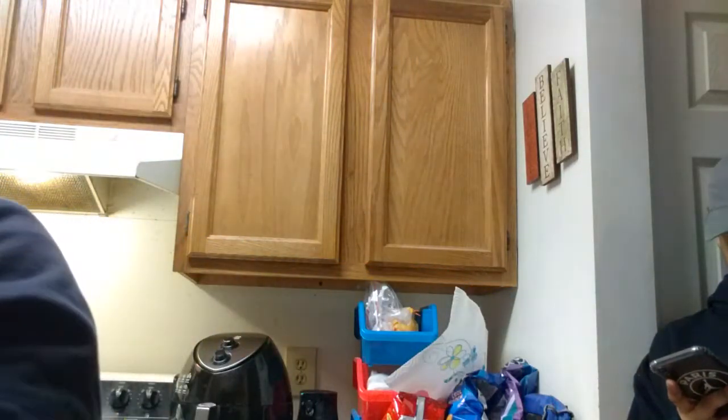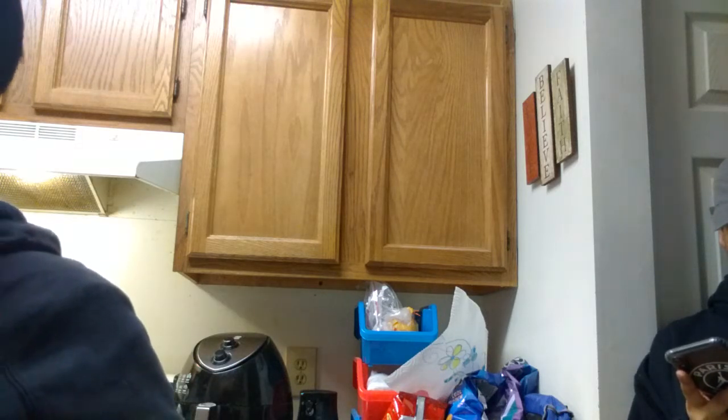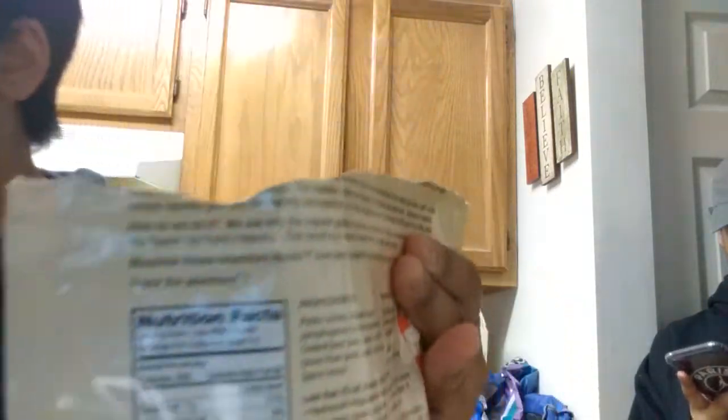Alright y'all, so this is one cup — pour it in there. This is very dangerous, y'all, you've got to be careful when you do this type of thing. Now if I had a teapot it'd be easier. Alright, this is the other cup. So I guess it's cooking now — we've got to wait eight to nine minutes, and there's a zip-lock seal on here so we close it up.